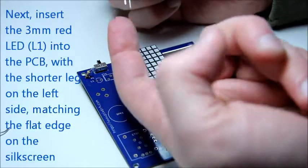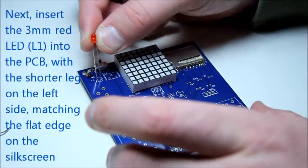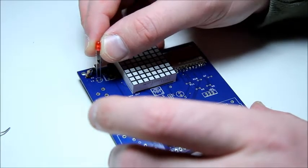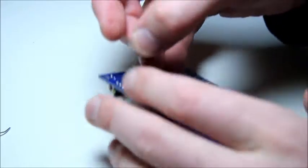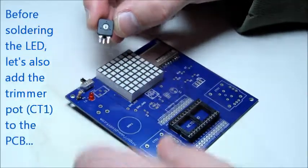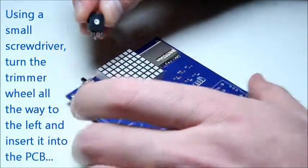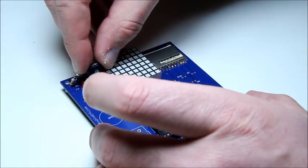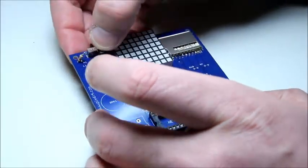Our next part is the red LED. Notice that one of the legs is shorter than the other and must be matched with the flat side of the silk screen. Before soldering the power LED, we're also going to place the volume trimmer into the PCB. With a small screwdriver, adjust the volume by turning the wheel of the trimmer all the way to the left.